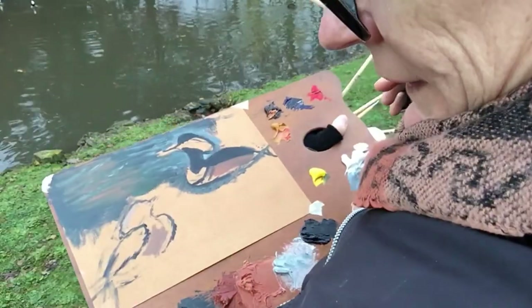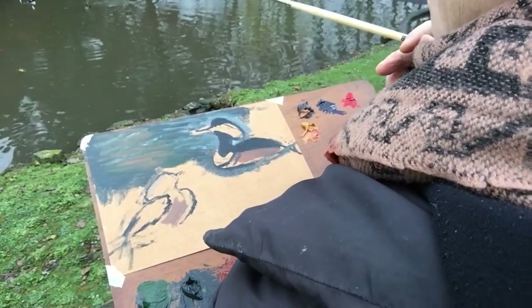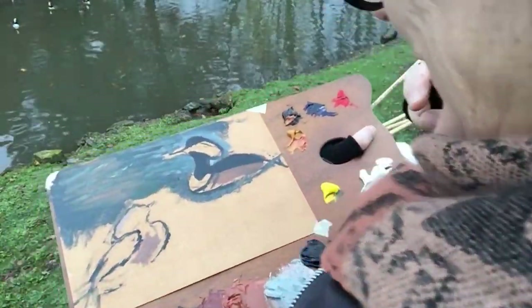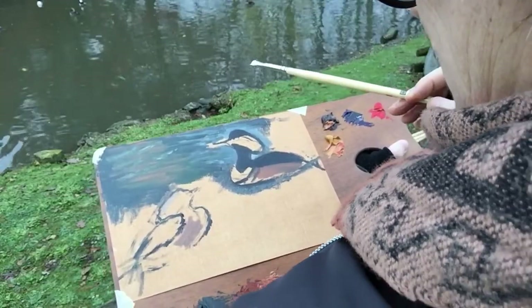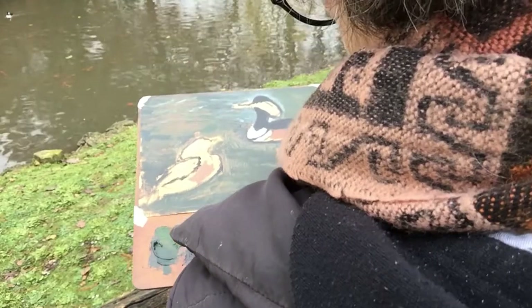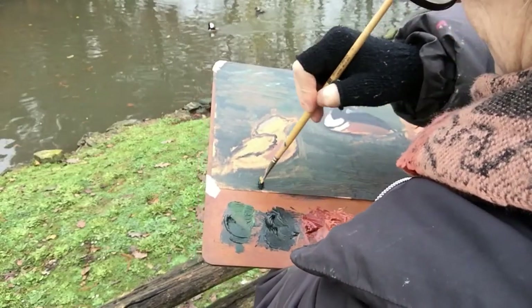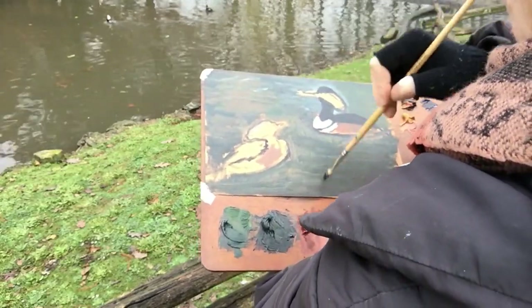Oh, they've all got their crests up now. That's the males making that funny noise. Can you hear them? It's kind of muddy water.